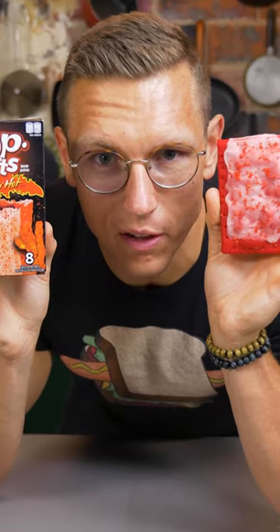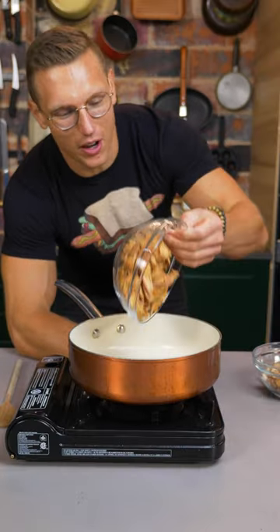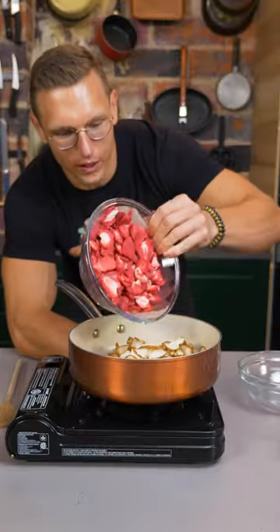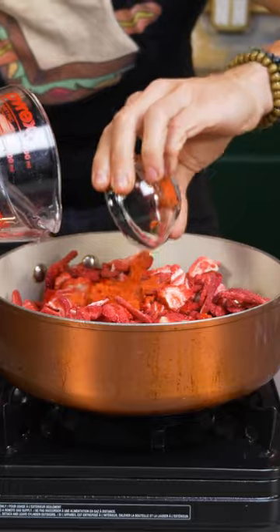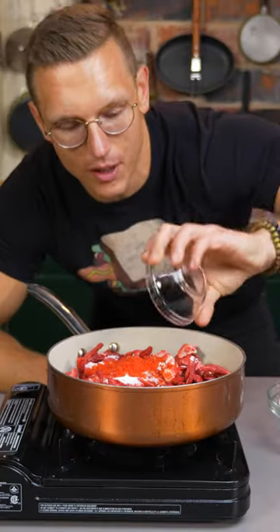Let's make Flamin' Hot Pop-Tarts — the forbidden breakfast. We're making the filling from scratch, so we're gonna add dried apples, dried pears, and a whole lot of dried strawberries to a pot. Cover it with water to rehydrate it and add our Flamin' Hot seasoning, sugar, corn syrup, and crushed Flamin' Hot Cheetos for texture.